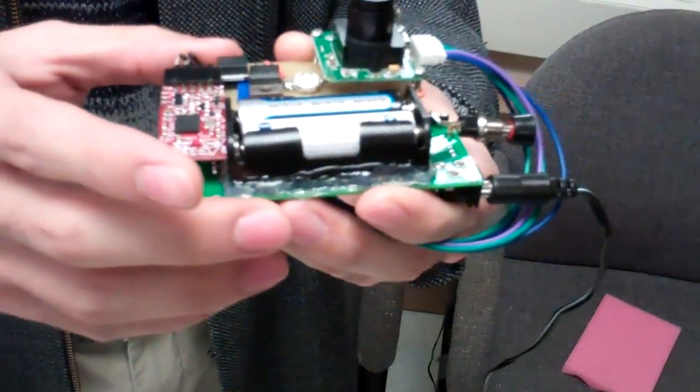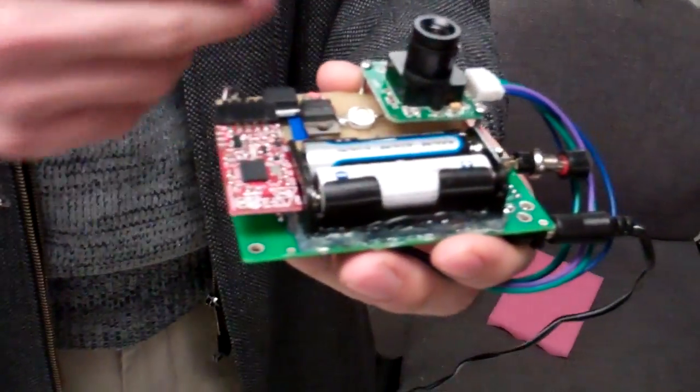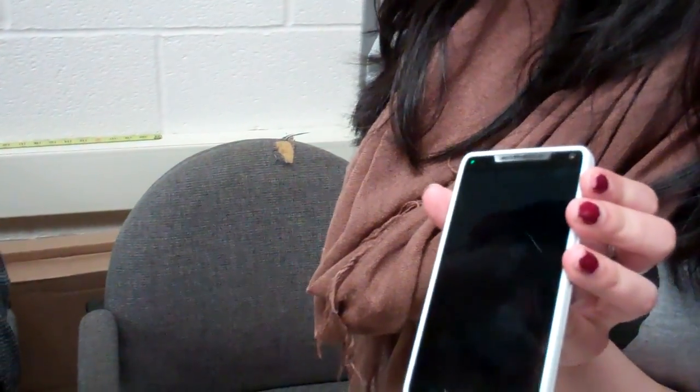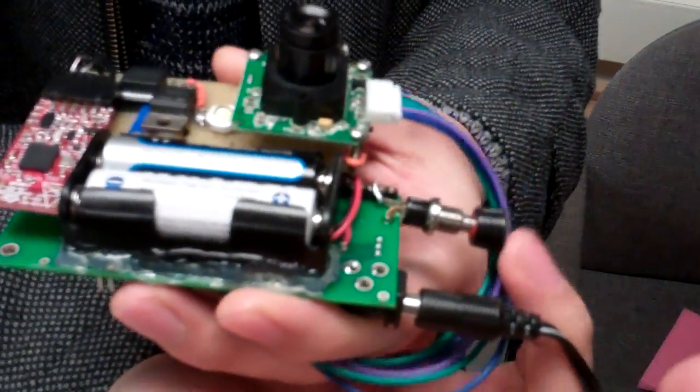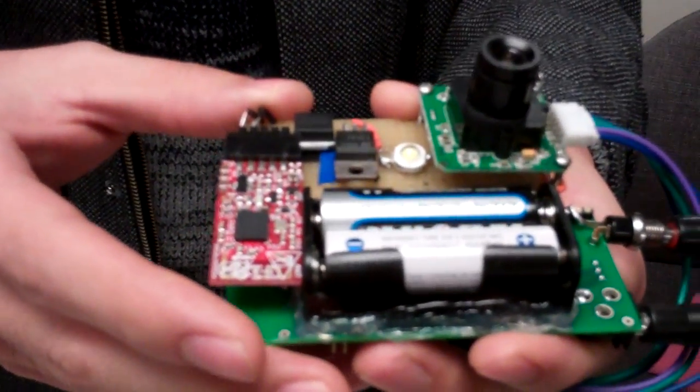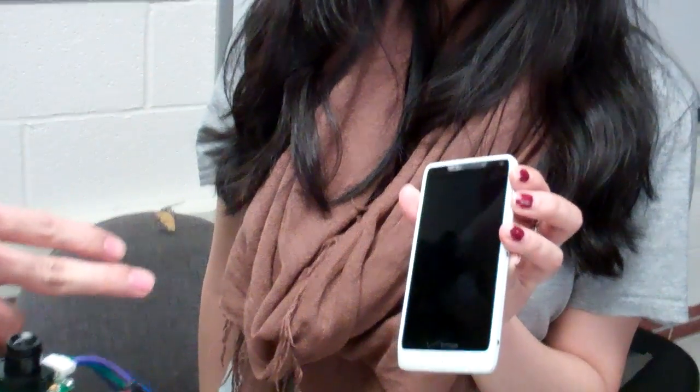This is a self-defense gadget that uses Bluetooth to communicate with a cell phone. We have a camera unit that takes a picture whenever we press the shutter. The picture gets saved and transmitted through Bluetooth to a paired cell phone, and then the cell phone dials a pre-configured number for help.